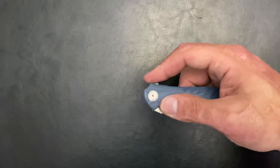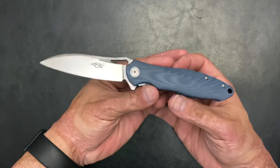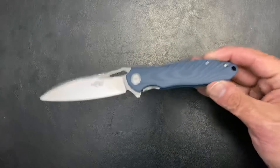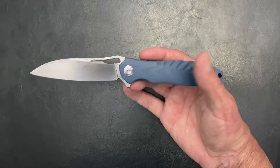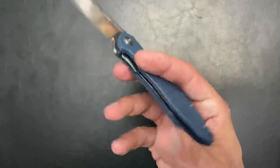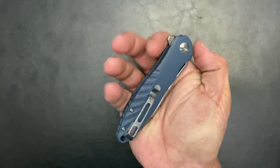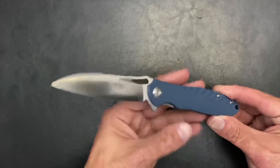Next up is the Ganzo Firebird FH71. I know some people won't buy these knives, and that's fine, but it's hard to say this isn't an excellent value. These are my go-to shop knives — I have several of them. If I break or trash one, it won't hurt my feelings because this is under $30. D2 steel that holds a pretty good edge, G10 handles, bearings — super smooth, contoured, deep-carry clip, excellent action. It's a great value folder.